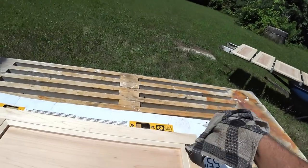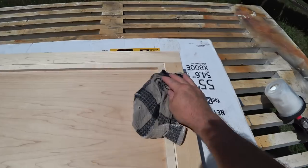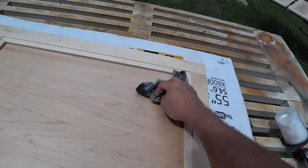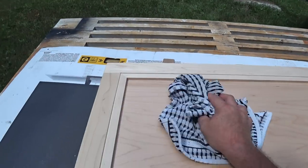After sanding it's very important to clean up the dust that it leaves behind. Some people use a tack cloth but I prefer to use a clean damp rag to thoroughly wipe it off, and then I'll dry it with another clean towel.